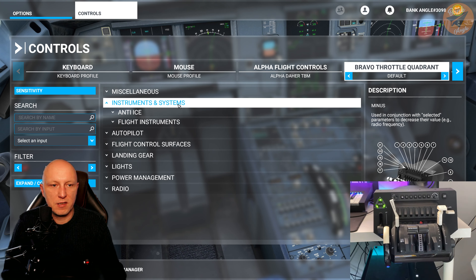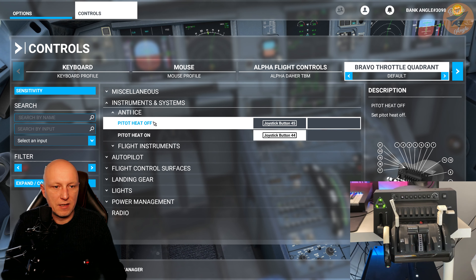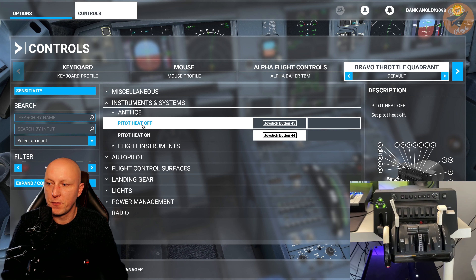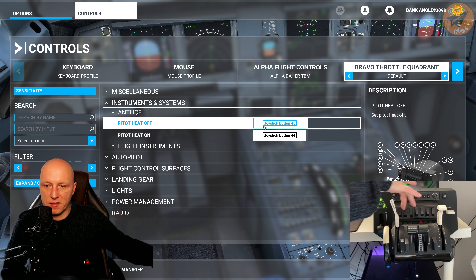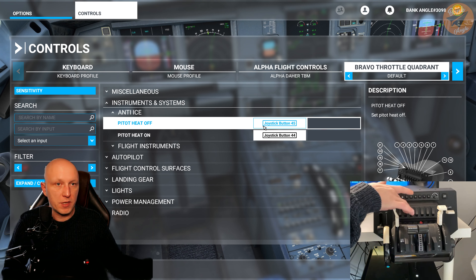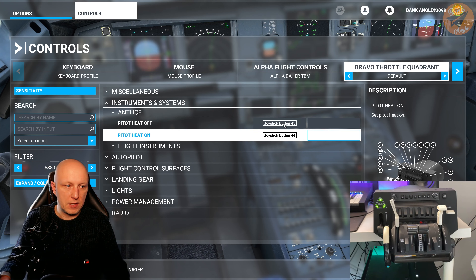The next one is the instruments and systems settings. Here you have the pitot heat switch and other switches assigned. Personally, I delete all the settings bound to the switches because I already have those switches on the alpha yoke. So I just delete them.